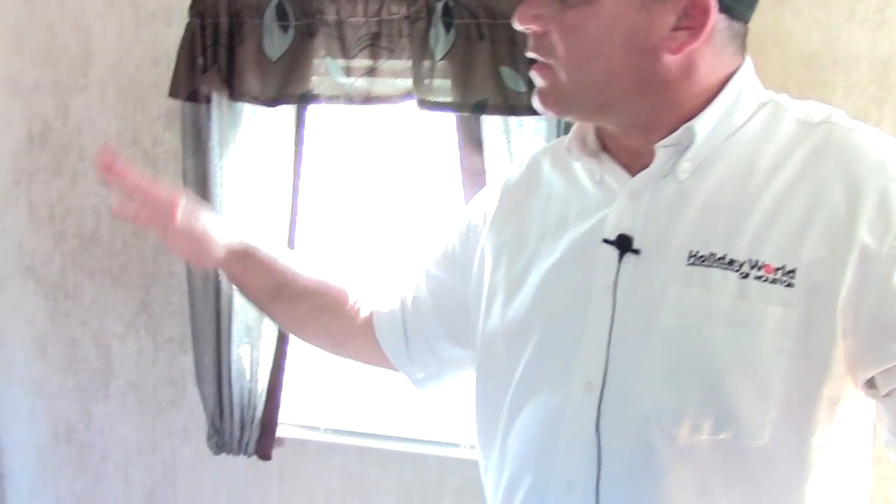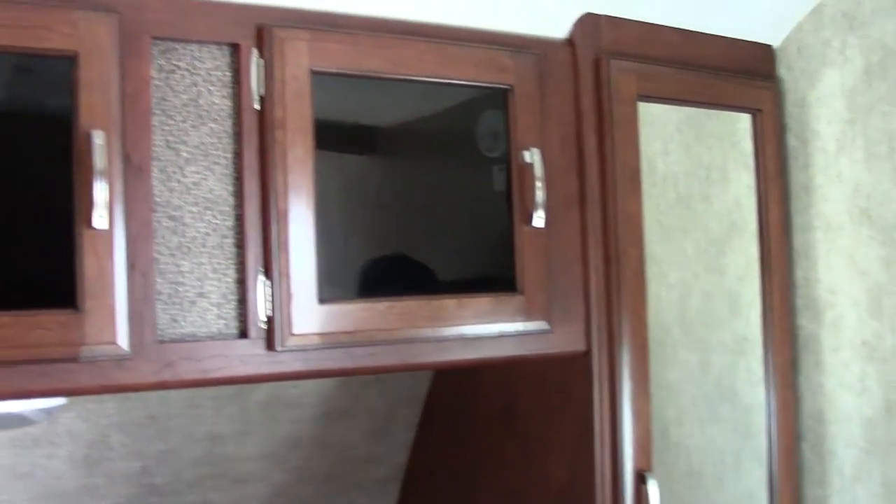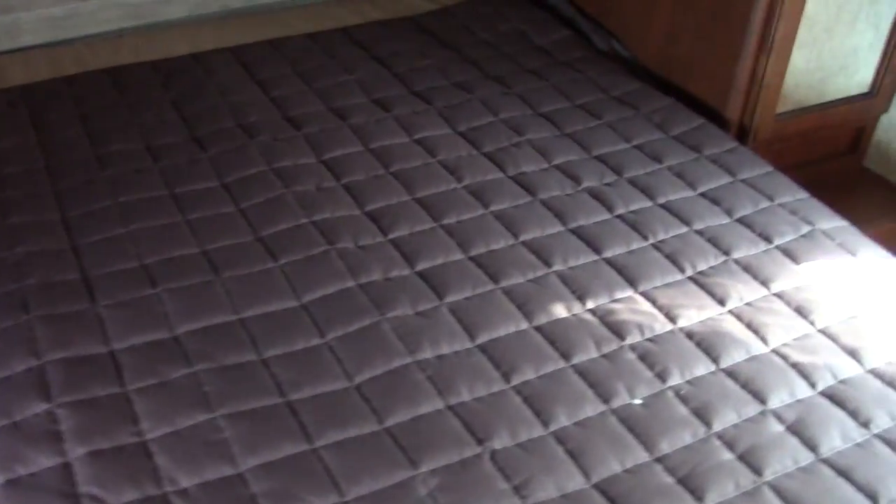Coming into the bedroom, there are pocket doors on both sides to add privacy. You do have some blinds and some different window treatments in here. We do have a vanity style closet wardrobe, overhead counter, and there is 110 power on both sides of this bed. There is under bed storage as well, and if you want to put a TV, behind these pocket doors on the back of the entertainment unit you will be able to mount and put a TV in here.